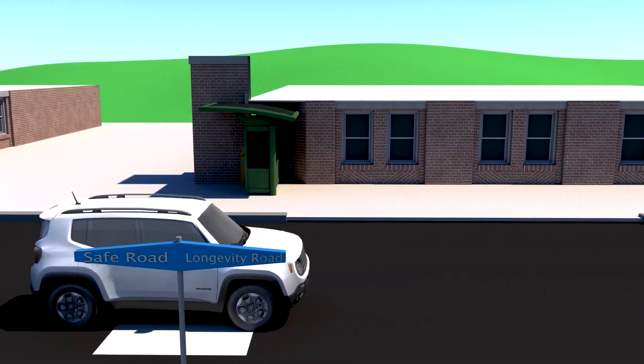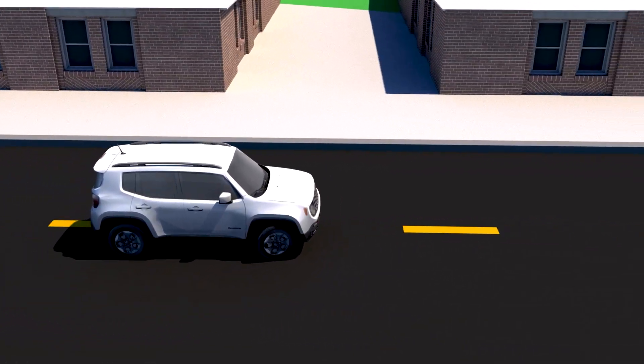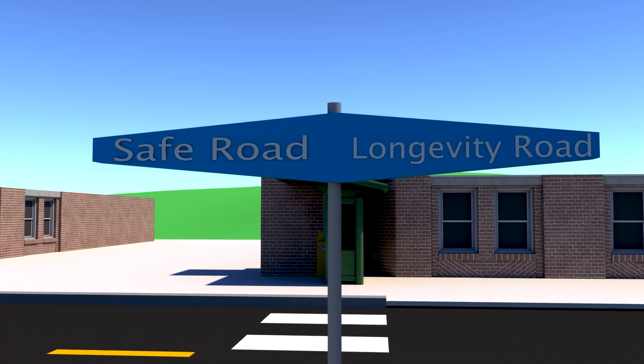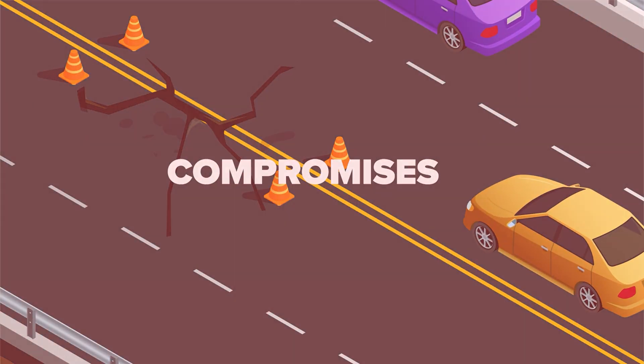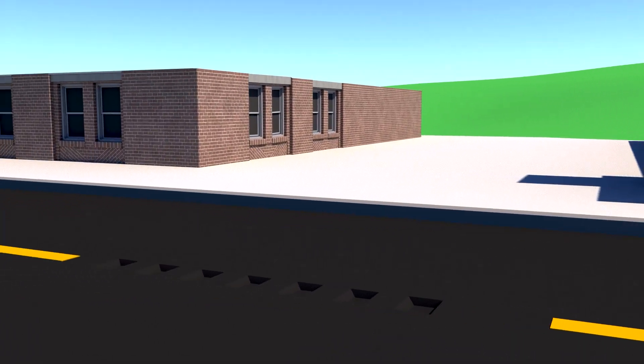If John chooses longevity, the roads will not include rumble strips, leading to more distracted driving and potential fatalities. There always seems to have to be a compromise. No more compromises with VRAM — safety and longevity can go side by side.